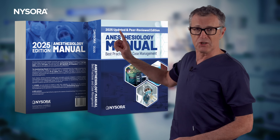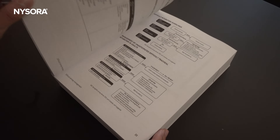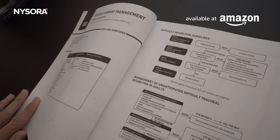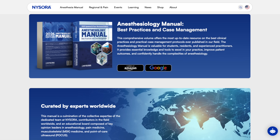Before we dive in, a quick reminder. NYSORA's new anesthesia manual for 2025, which includes comprehensive difficult airway protocols, is now available on Amazon.com. It is an essential resource for anesthesia professionals facing complex situations. For more details, visit the product page at nysora.com.